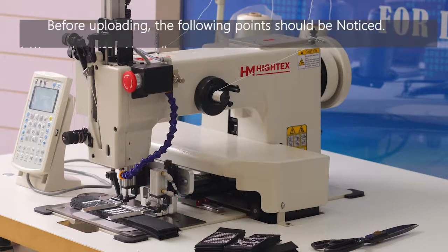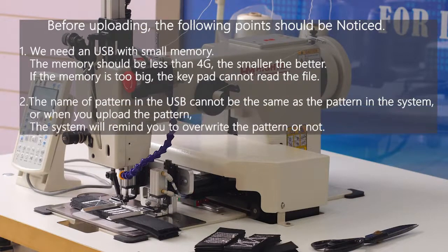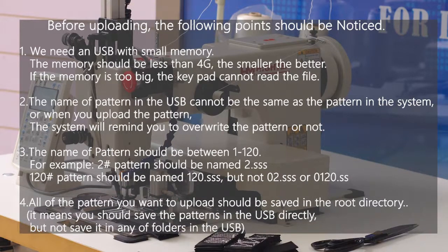Before uploading, the following points should be noticed. First, we need a USB with a small memory. The memory should be less than 4G — the smaller, the better. If the memory is too big, the keypad cannot read the file.